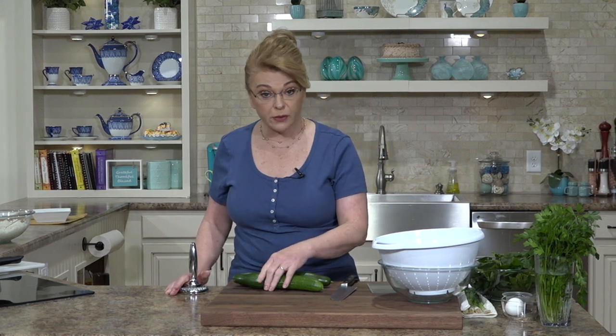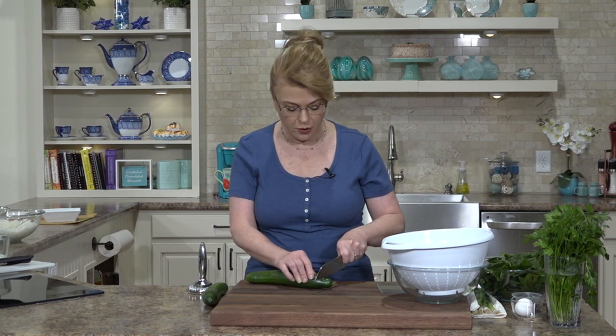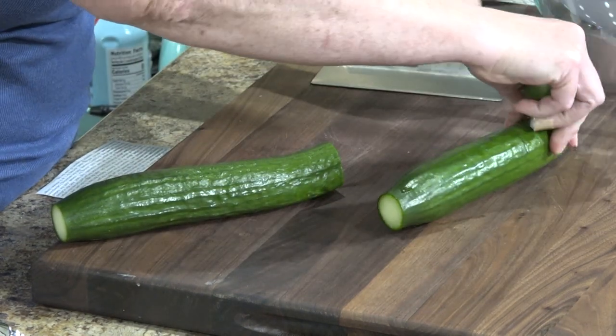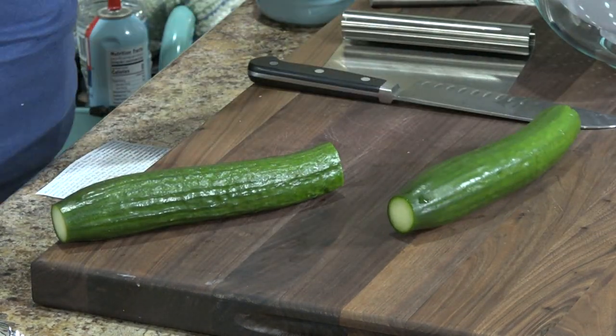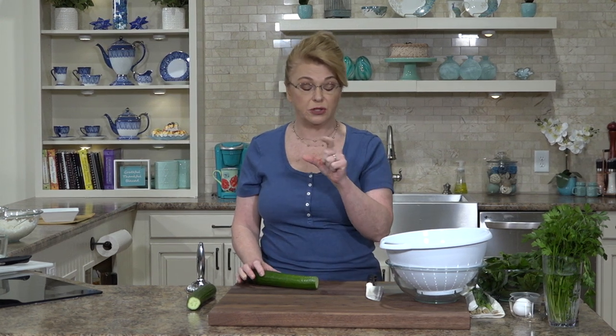We're actually going to get started on the salad first because cucumbers contain a lot of water, and there's a great way to get rid of some of that water so that as your cucumbers marinate in the dressing they don't dilute it. So we're going to salt the cucumbers first. I'm using English cucumbers that still have the skin on them because the normal cucumbers you get in the grocery store have a wax coating I don't like to eat.